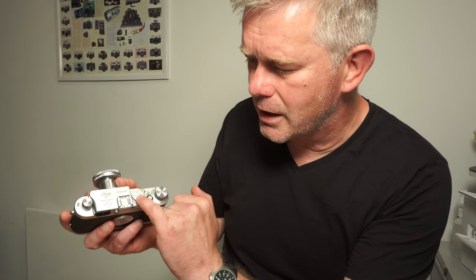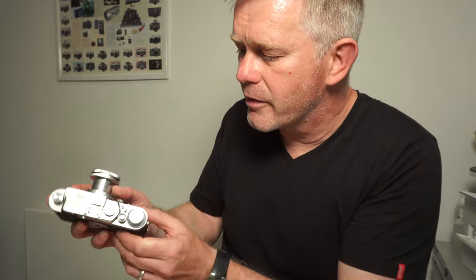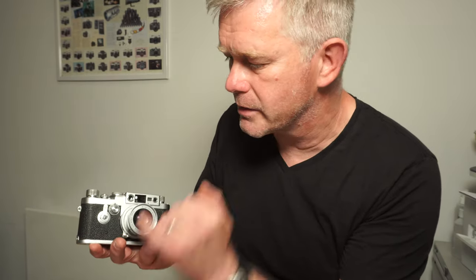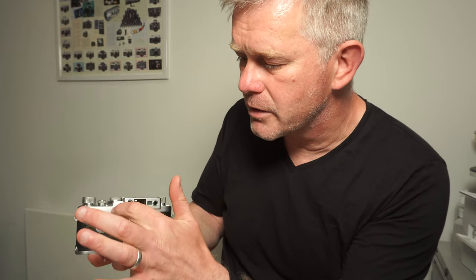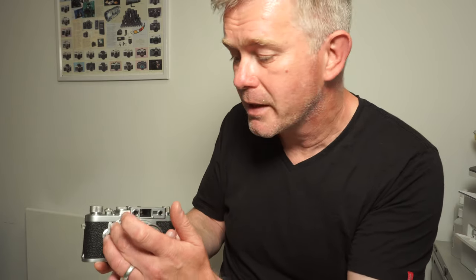Let's start with the top. Shutter release button there, fairly obvious. Shutter dial here — shutter speed from a thousandth of a second all the way down to a second. If you want to set the camera to speeds below a thirtieth, you need to set the dial to the thirtieth position, and then the slow speeds, from a thirtieth down to a second, are set on the slow speed dial, which is this dial just here. So you have two shutter speed control dials: the upper speeds and the lower speeds. That's important to remember when checking these secondhand, because often the upper speeds work but the slower speeds don't, as they operate on a separate mechanism. If that mechanism hasn't been used regularly, the slow speeds can get very sticky.